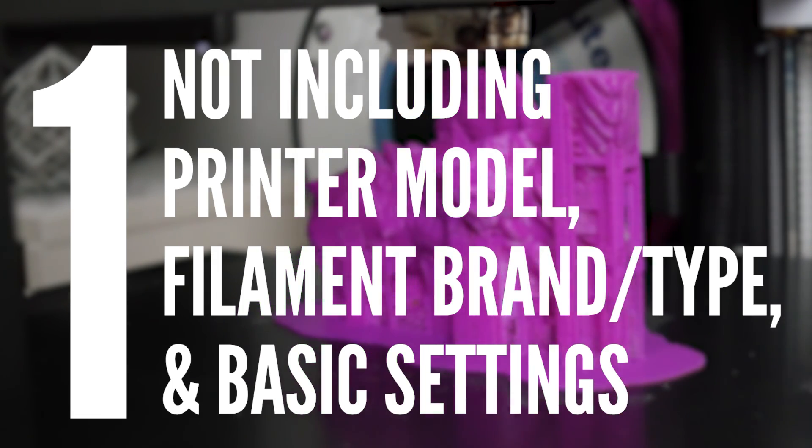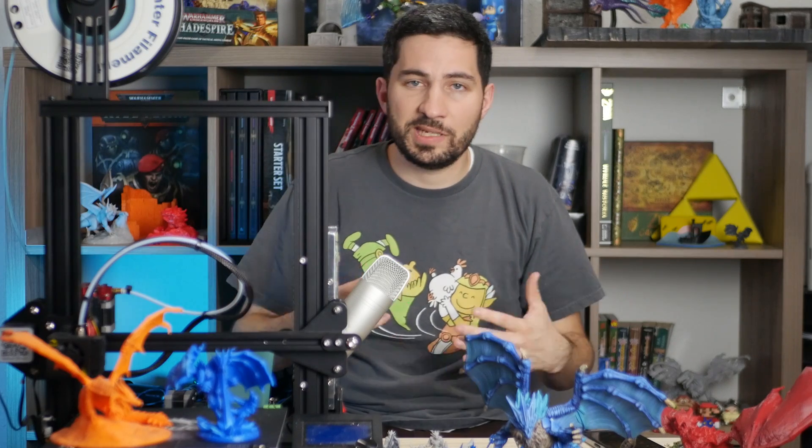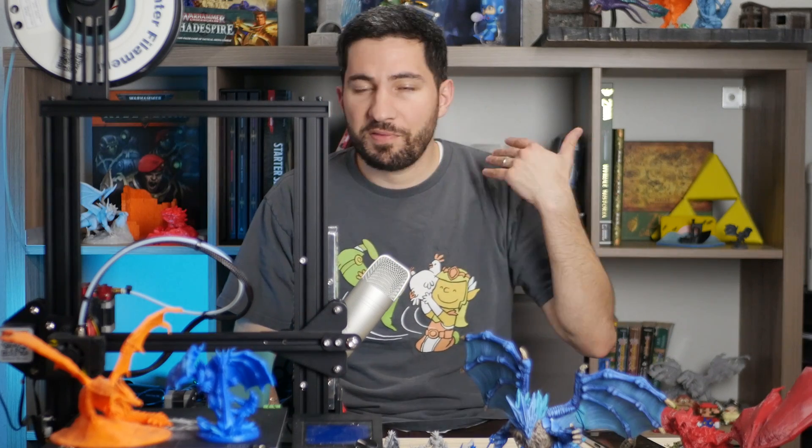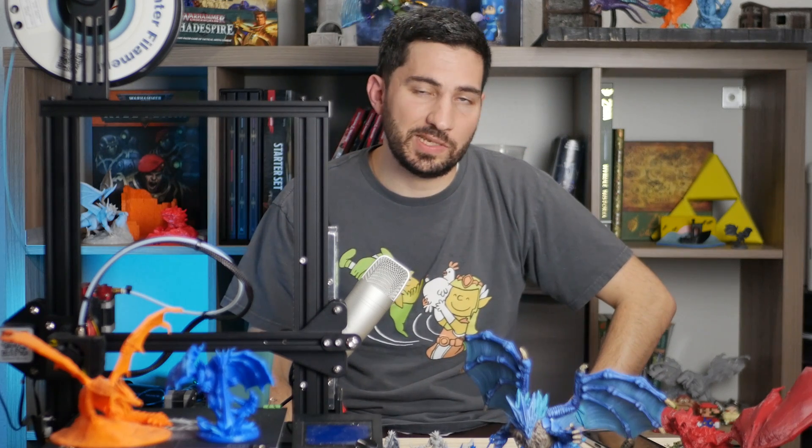The first and most common thing I see folks doing when they ask for help with their 3D printer is not including their printer model, the filament they're using, and simple things like temperature. Even if you walk through what you did but never say what type of printer you have, you're leaving a lot for the person to guess. There's so much you can tell just by saying 'I'm running a stock Ender 3, XYZ filament.'